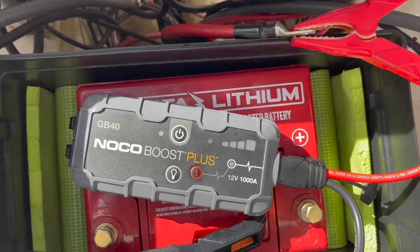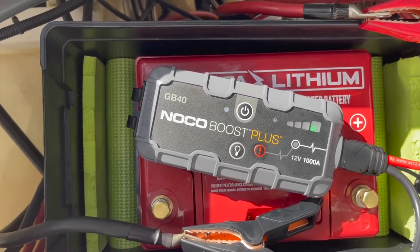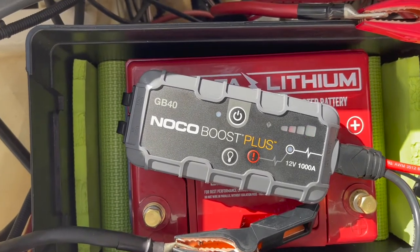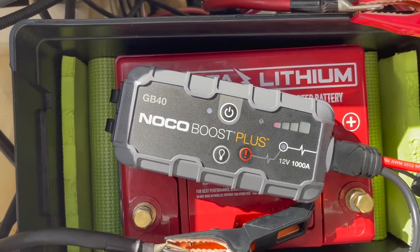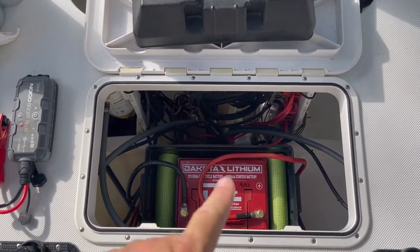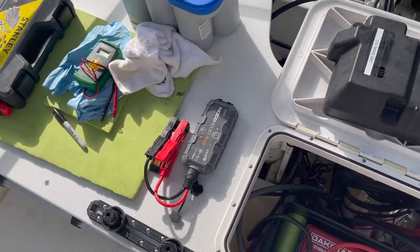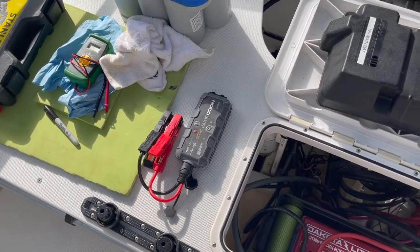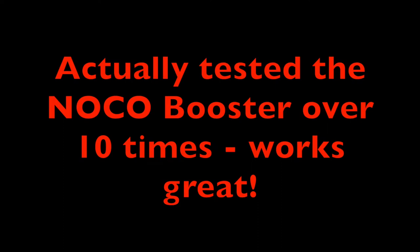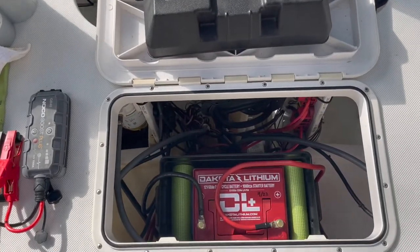It works! It's a handy little kit to have in your toolkit when you're out on the water, just in case you have a dead battery — so I'm going to carry that with me. A lot of success today: we were able to get our lithium battery installed, retiring our old Blue Top, and we also tested the little NOCO booster. Going to button this thing up and call it a day.